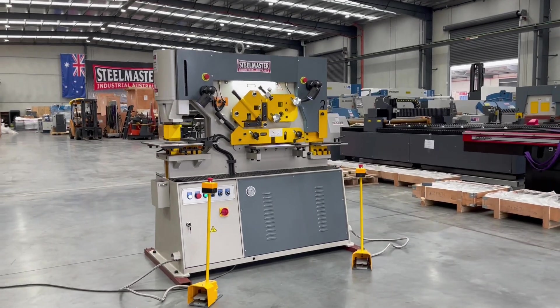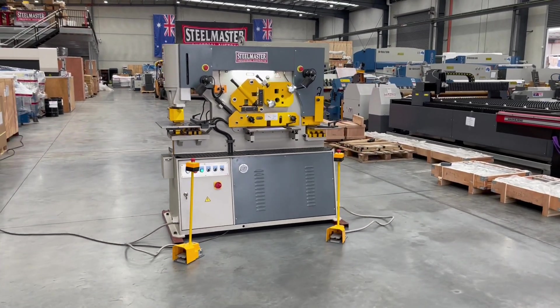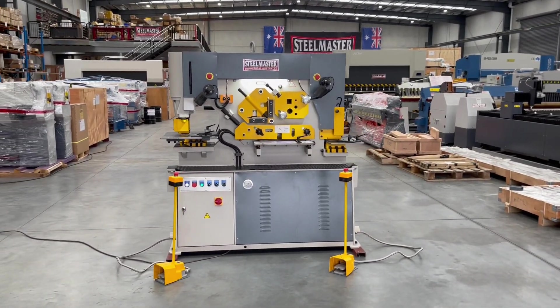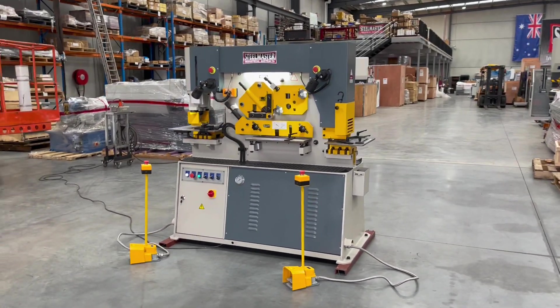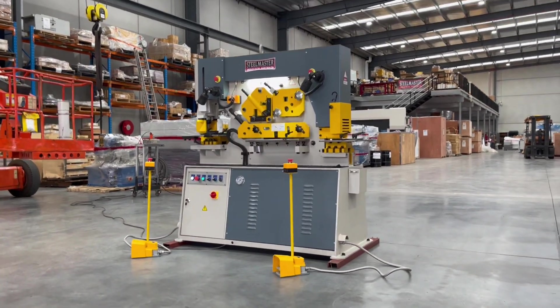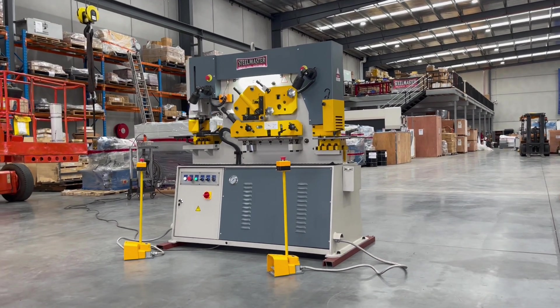The Multi-60 joins our multi-cylinder team of 60, 70, 95, and 125 — the four main key machines we stock at Asset Plants to cover and service the metalworking and fabrication industry.